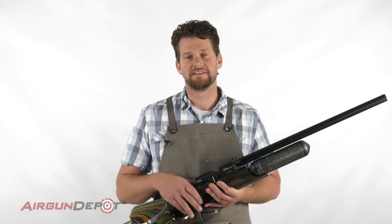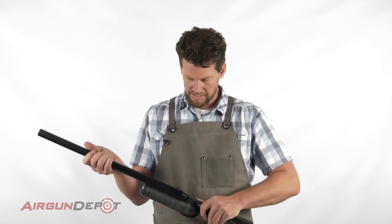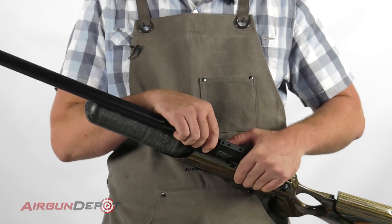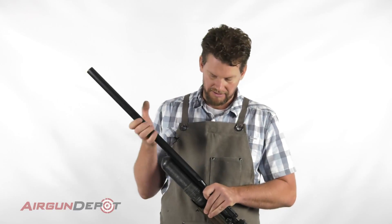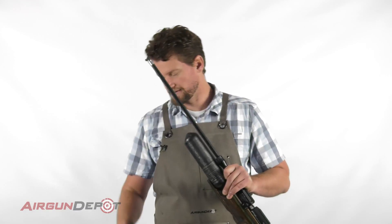Today I'm going to show you how to replace the liner in your FX Crown. First thing we do is extend the shroud here and then twist. Now it's possible to twist the whole barrel liner off right here but you don't want to do that. So I like to just support it here and make sure it's going to twist, which it is. So we pull that off straight so we don't scratch up the barrel.